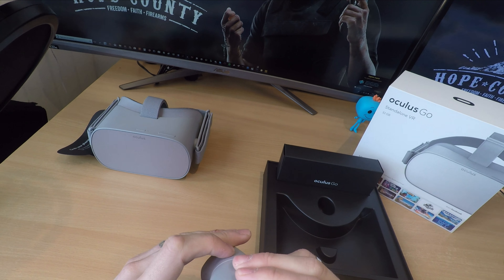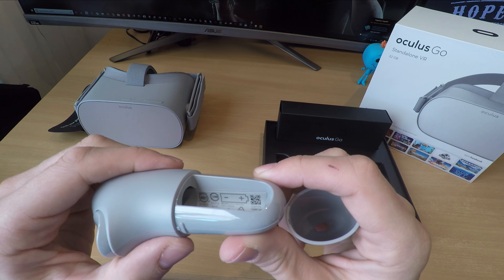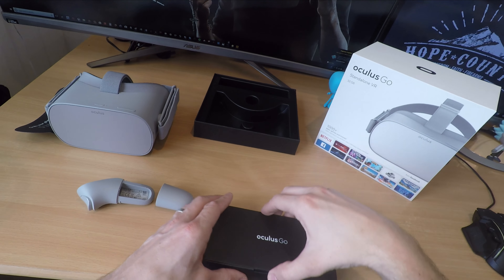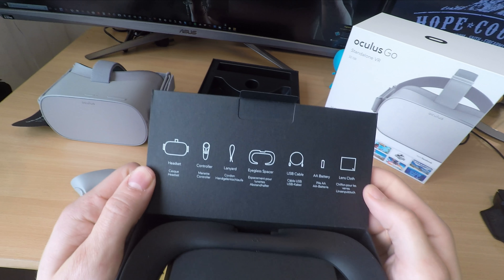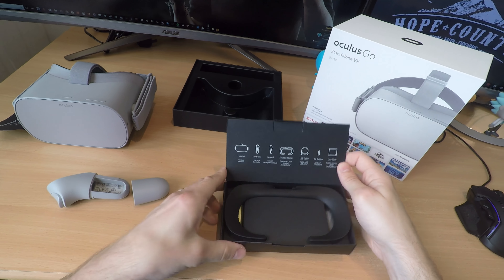Going back to the sound: the spatial sound is pushed out the front of the headset through the head straps and straight into your ears, and it's actually pretty impressive. You get a nice bit of surround sound — obviously virtual surround sound, not a proper one — but we found it was quite good in games, Oculus Rooms, and other experiences. You can hear where sound is coming from and get a good immersive experience.